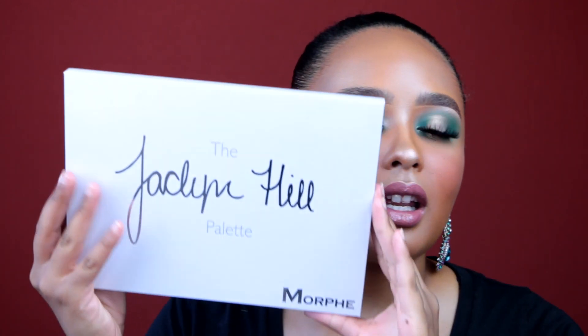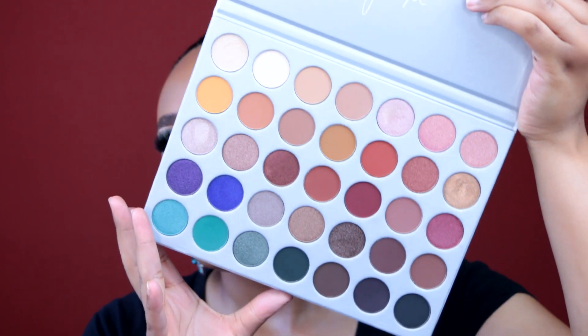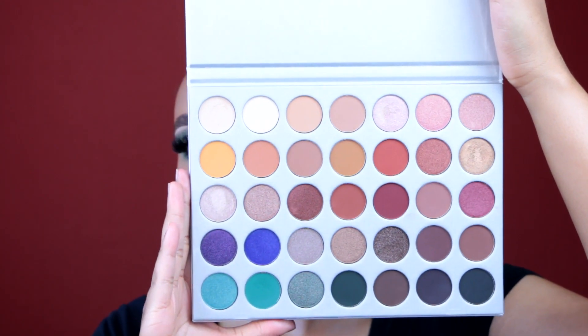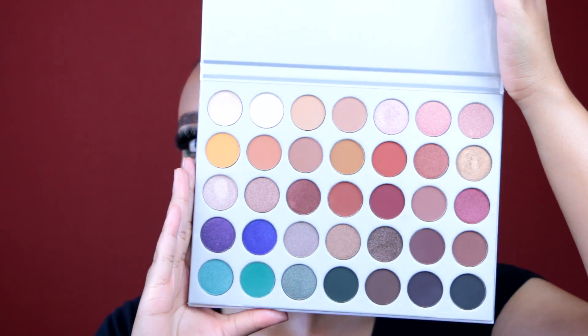Today's video is going to be my first thoughts and a look on the Jaclyn Hill palette that she did with Morphe. It's such a beautiful palette — I died when she swatched this on her channel. Just look at the colors, look how it's laid out. It's so perfect.